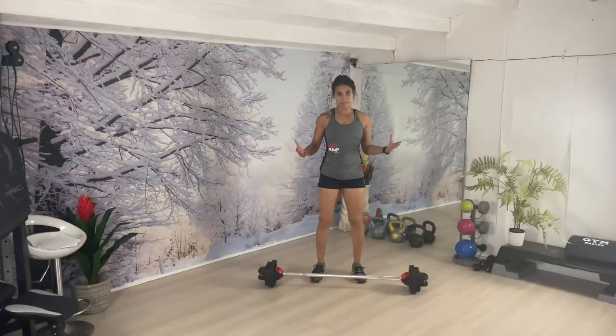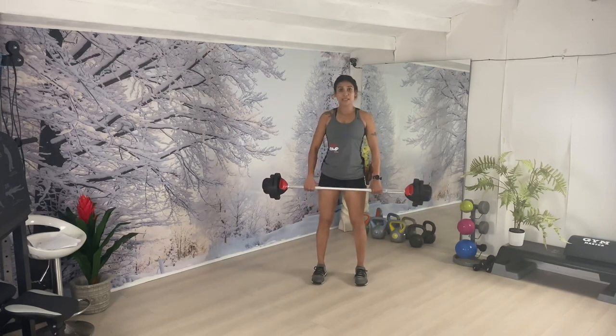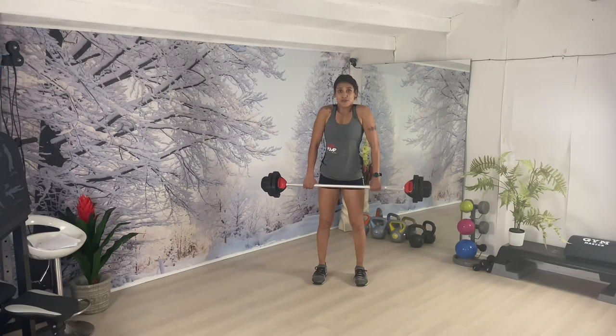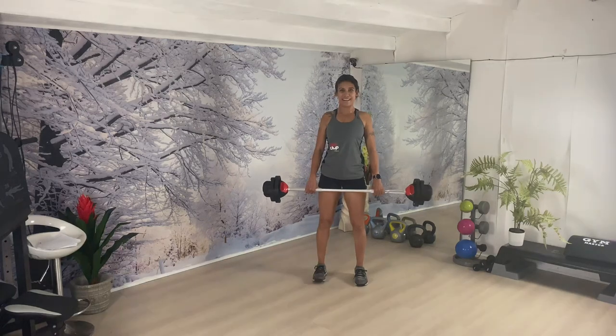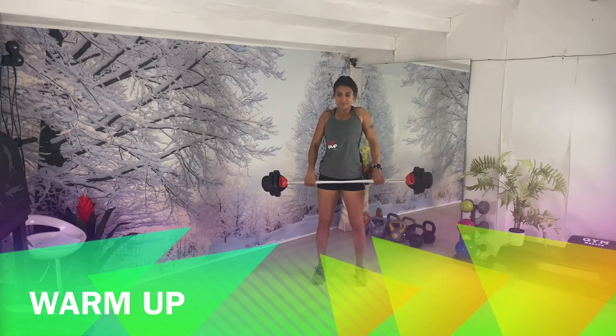Let's do the warm-up. Bend the knees and pick up the bar, heels underneath your hips, soft knees, belly brace. Place your hand a palm's distance from your thigh. Roll your shoulder up, back and down, push your chest forward, lift your chest, eyes up. We're ready for our warm-up starting with the easy deadlift.